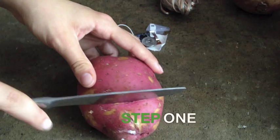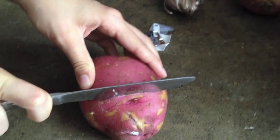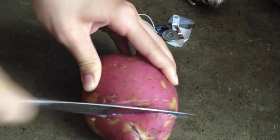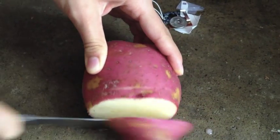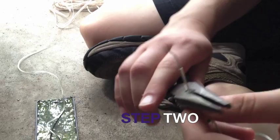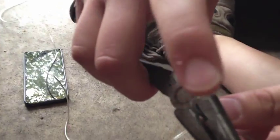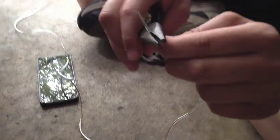Step one: cut the potato. Try to cut the smaller end off so that you leave as much potato as you can, from the top, so that you can wrap the actual wire part instead of the cover around the nails.